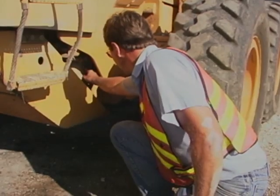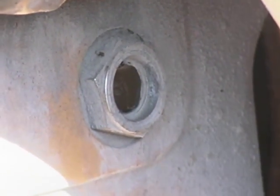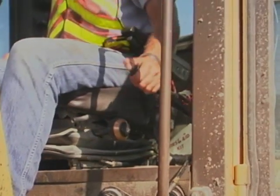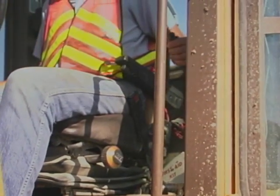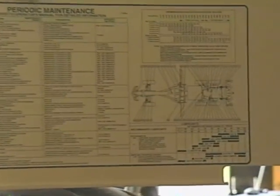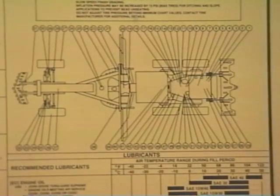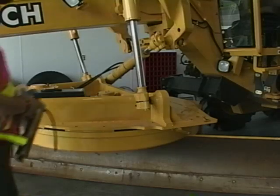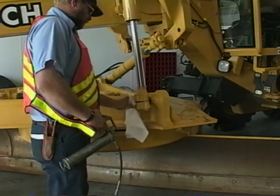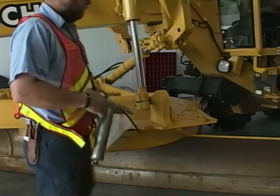How and when you check the transmission oil will vary from one motor grader to the next. Never get under the grader without making sure that the parking brake is set and the blade is on the ground. There will be a lubrication chart in the owner's manual or on the grader itself, showing the locations of the grease fittings and recommended service intervals. As part of daily maintenance, you should be primarily concerned with greasing the parts that get the most wear, which include the moldboard lifts and linkage.